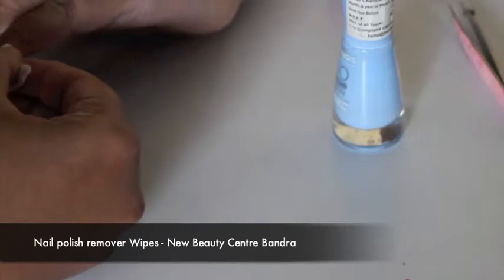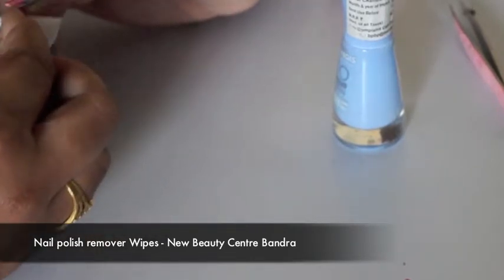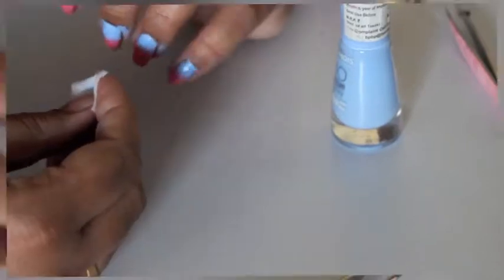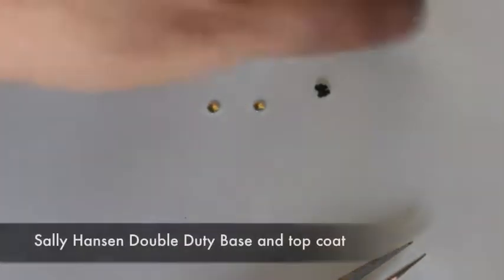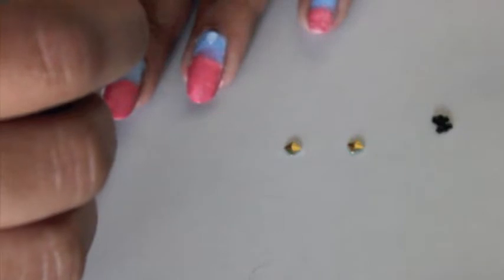To clean up around my nails I'll be using nail polish remover wipes, which I bought at a local store. I'll also be using some nail accessories from my Claire's wheel, and I'll use my top coat to stick these accessories on.